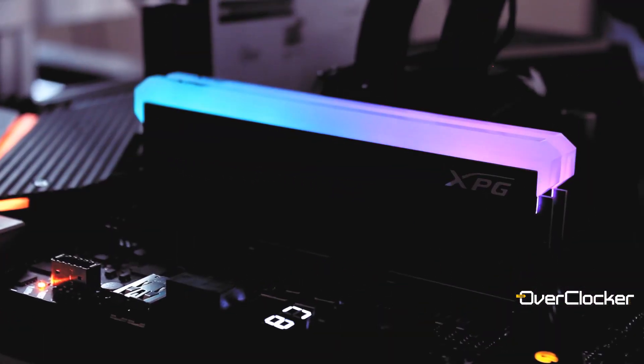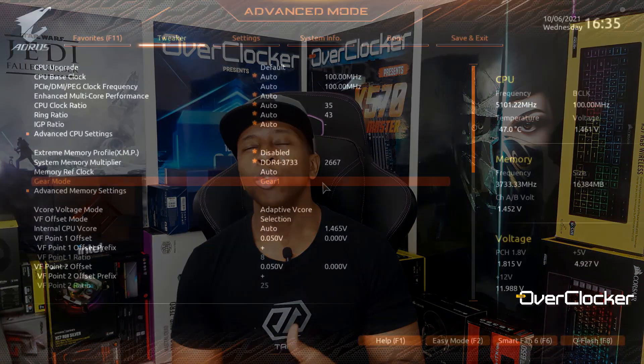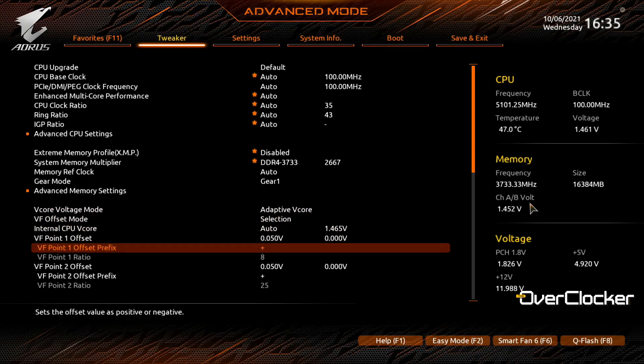So what do you get for your $1700 or just under $1800 at Progenix? You are actually getting a Micron Rev-E based DRAM kit, and that means there are certain things you can take advantage of, particularly if you're running 11th gen or 12th gen, which is where I tested this memory kit. That automatically means you want to go for Gear 1 mode when running this sort of memory with this IC.